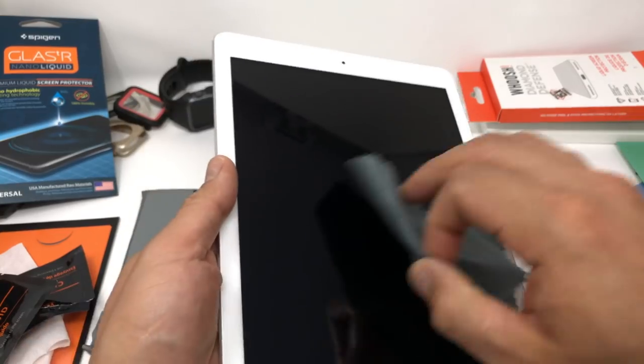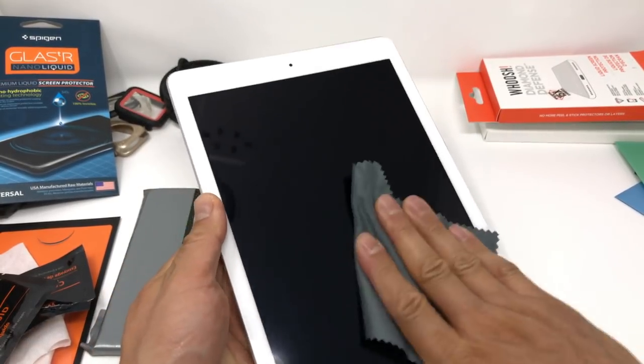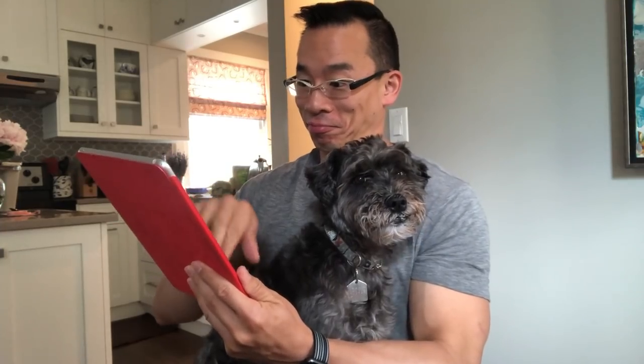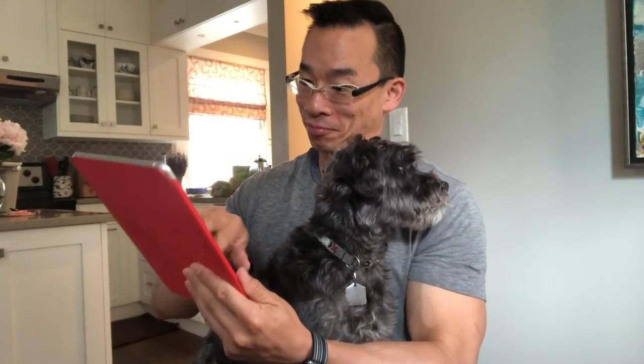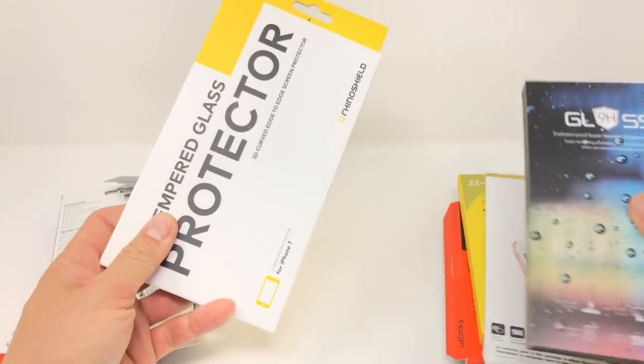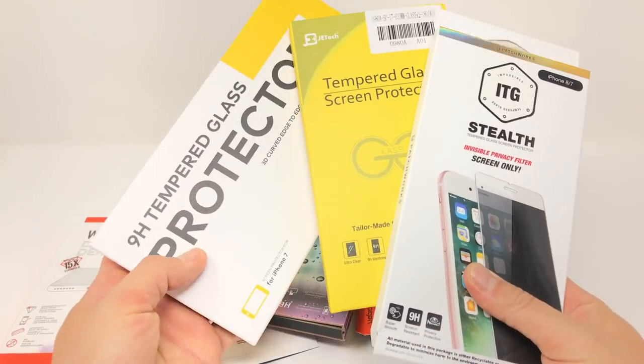The only thing I noticed throughout this entire process is that the screens on my older devices definitely felt smoother. It didn't repel any water or fingerprints any better, but it felt smoother — so that's a plus, making your devices feel a little new again. If you really need the oleophobic coating back, just get a new screen protector.